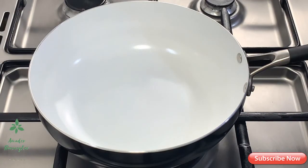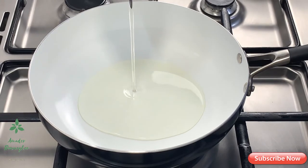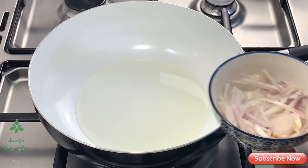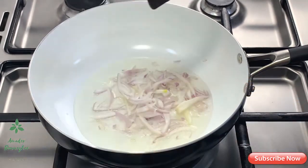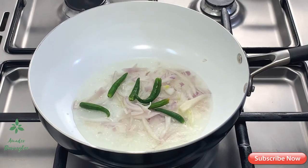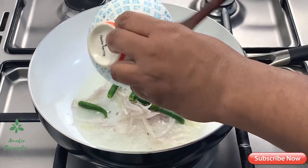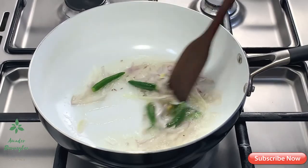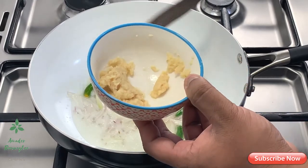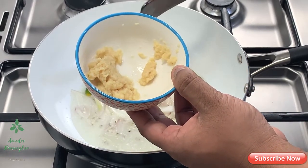I am going to add 2 tablespoons of soy sauce. Then we will add a lot of vegetables — about 1.5 tablespoons of vegetables.